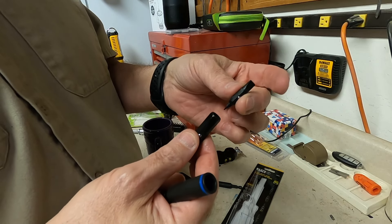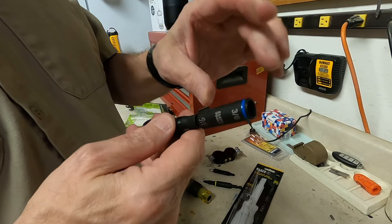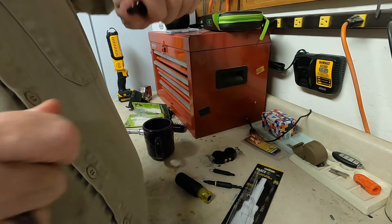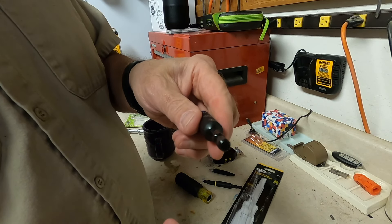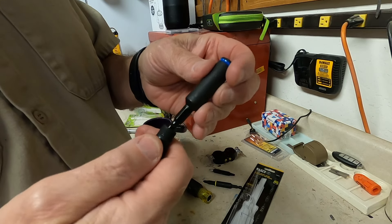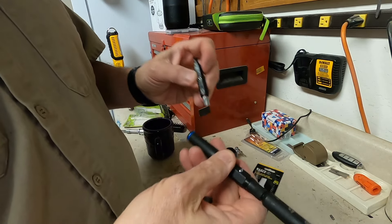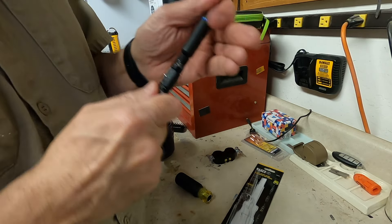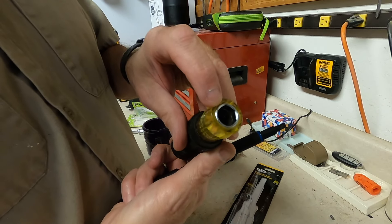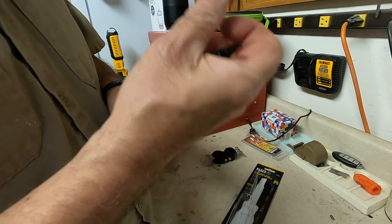If I pull that out, on the other side I've got a small and large flat blade. Pulling that out reveals the 3/8" nut driver — fairly deep nut drivers. Again, that's a quarter-inch hex shank that can go into your impact driver. And then we have a half-inch nut driver in the end of the handle.